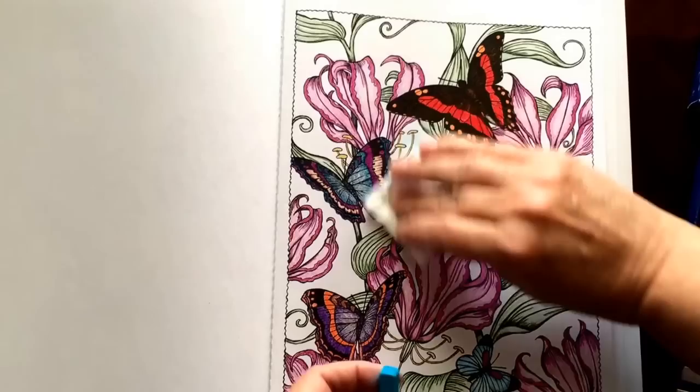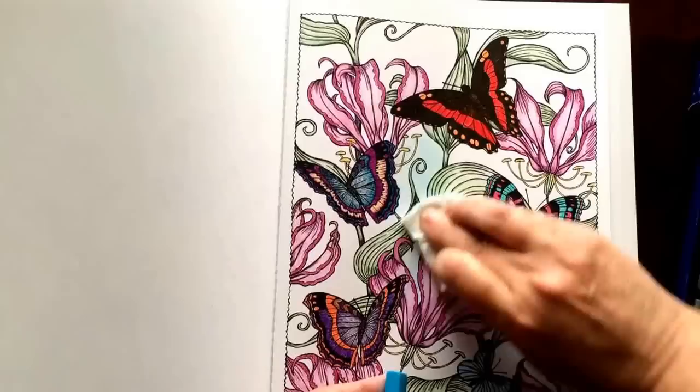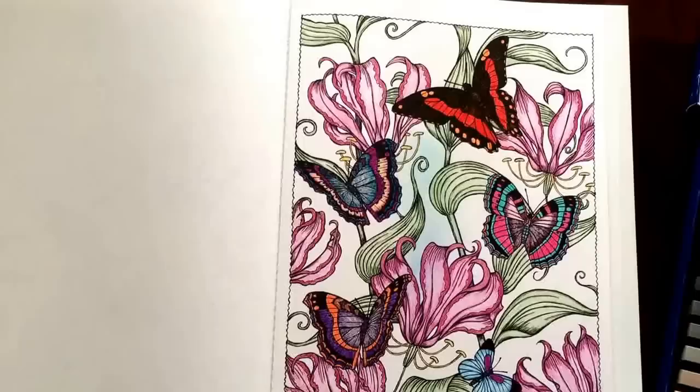See how easy that's going on? You can just go right over it. Depending on how light or dark you want to make it, you can put it on in multiple layers. But you can see I'm not even being careful and it's not going on the other colors.